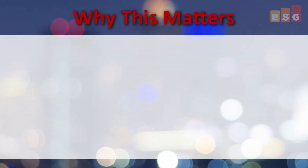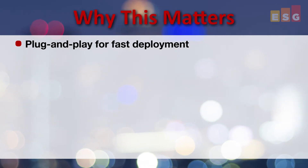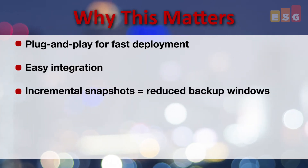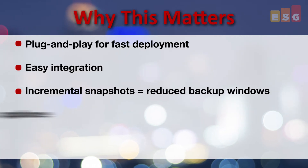So why does all this matter? With plug-and-play capabilities that enable fast deployment, the Dell DL1000 appliance easily integrates into an IT infrastructure to begin protecting data. The incremental snapshot capabilities create multiple restore points over time, which help reduce backup windows and minimize infrastructure disruption.